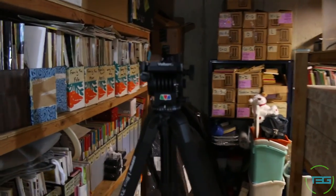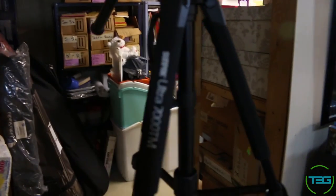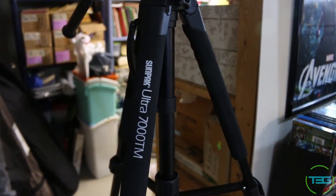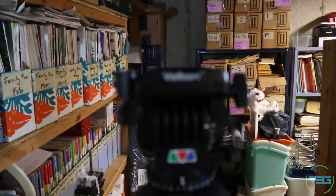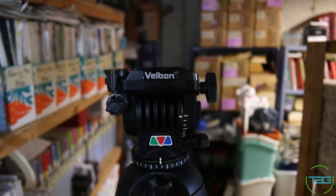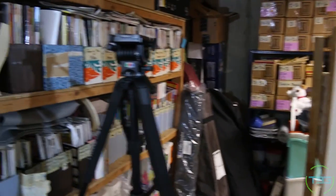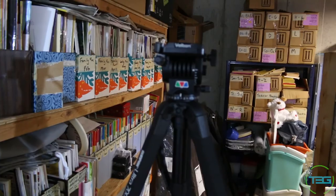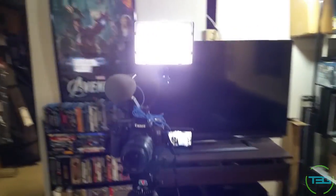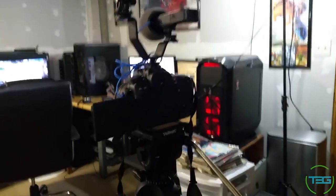The tripod I normally use when recording videos is a Sunpak Ultra 7000 TM with a Velbon fluid head. That's what we normally use. The camera we're using is the Canon 70D with a Zoom H1 mic and a Neewer light.